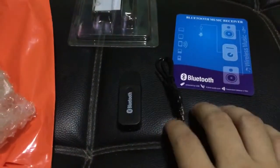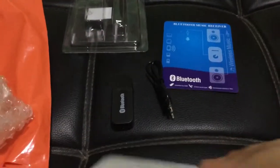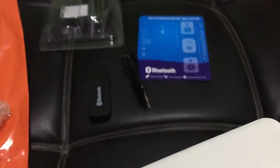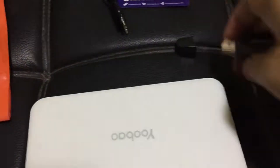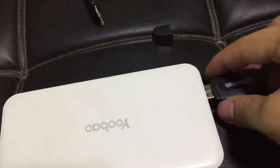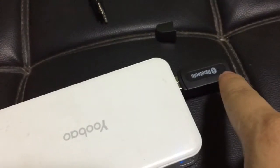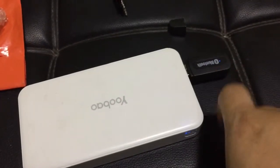We will now test the loaded adapter. I will use my power bank here, which has a 5V output. Let's insert the adapter — and it's working. Make sure that the Bluetooth device is blinking. It is blinking, so it is working.